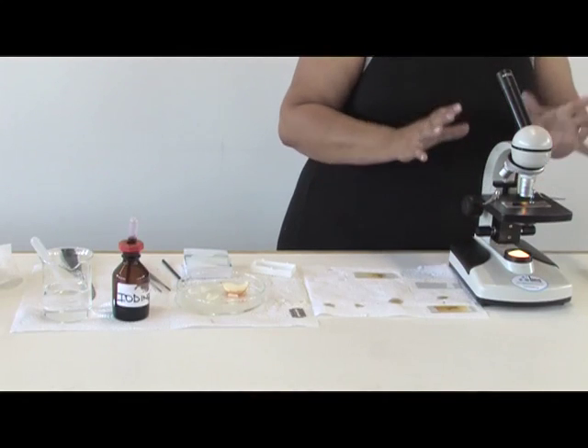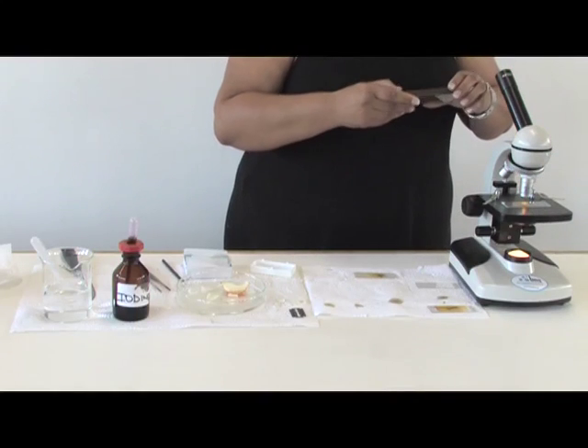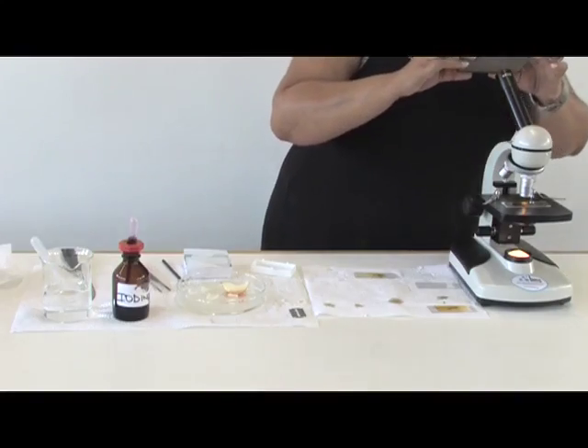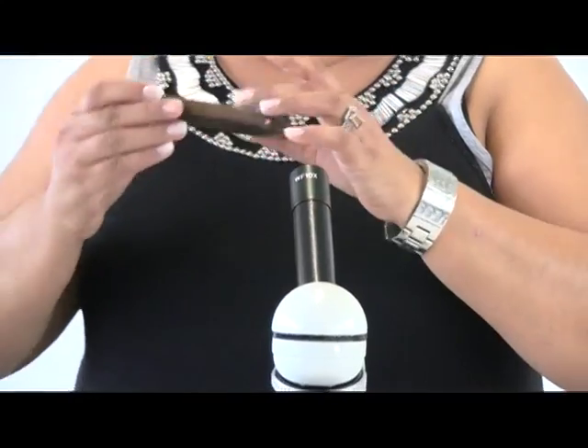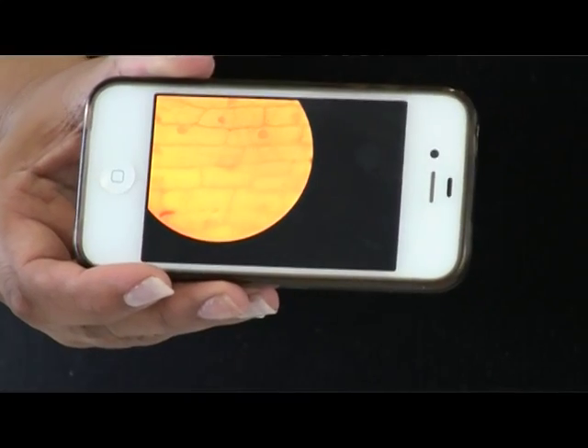After focusing, if you don't have a lot of apparatus, you can take your cell phone and take a photo of what you see. Once you have the image, you can project it — and this is what can be seen under the microscope.